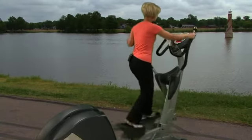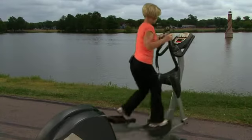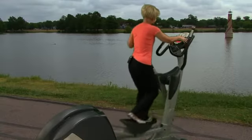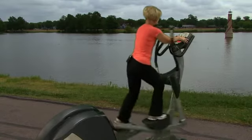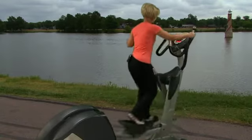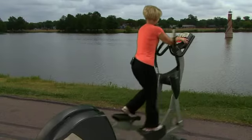In order to change the resistance, even on the quick start — more of a manual program — I can just press the positive button to take the levels up higher. That's going to make it a little bit harder for me to pedal. When it gets too hard, I can take it back down.